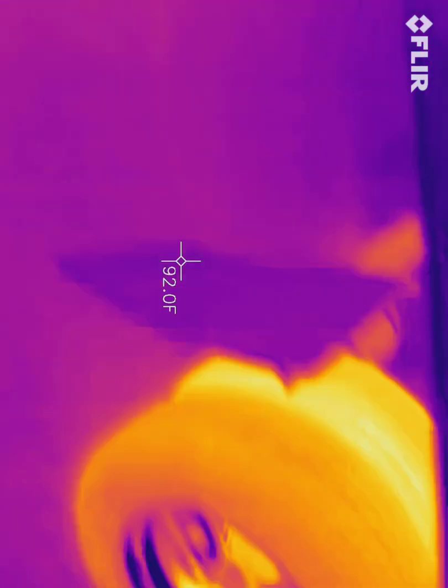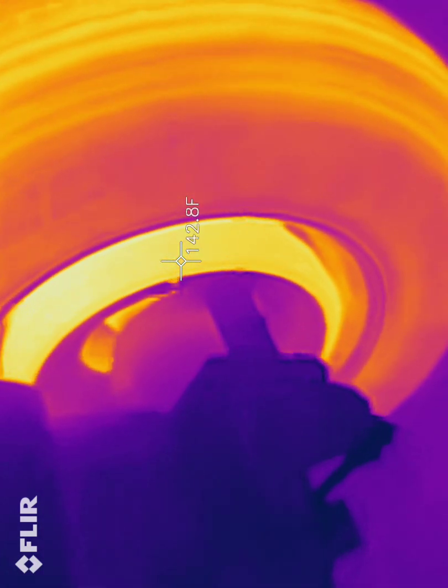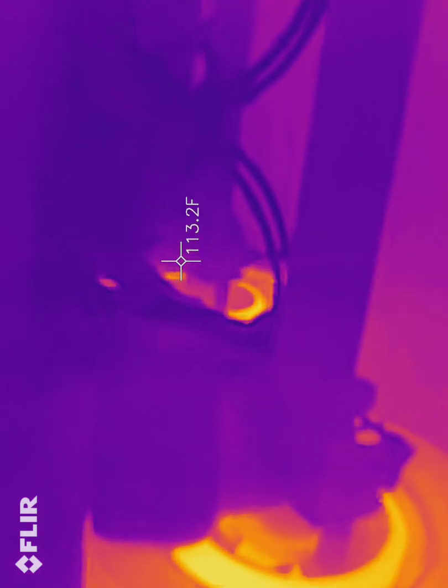I just turned on my light on my phone, and you'll notice it didn't light up at all for the camera — because it's infrared only. The brakes are hot, but they're not overly hot, if you are familiar with brake temperatures. If I was seeing 200 degrees on these brakes, I'd be worried.